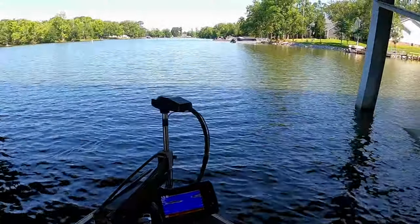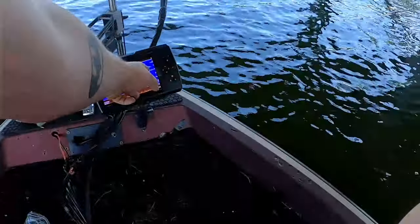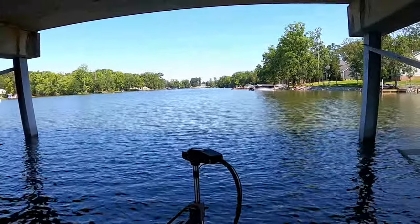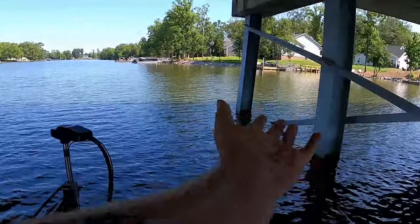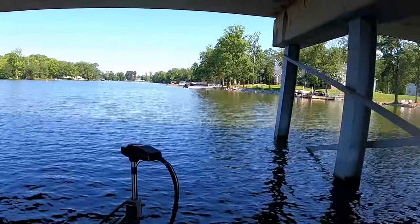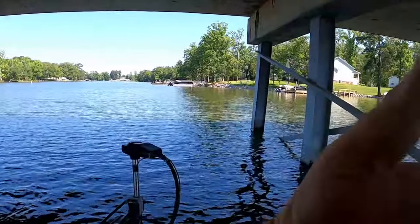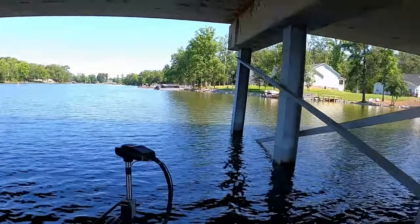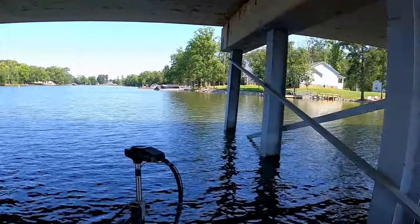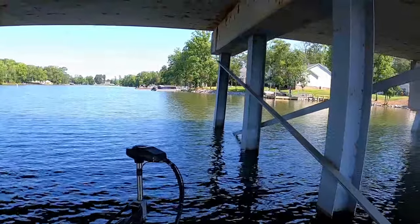We're going to move the rod over here to get a little closer to the bridge. You'll see we've got fish from two to six feet. As we troll, that jig is going to rise a little, so we should be at the perfect depth. Whether they want the jig coming this way or that way is what we need to figure out. So we're just trolling, trolling, trolling — just going to let it keep rolling.